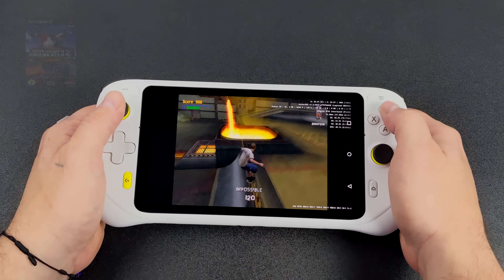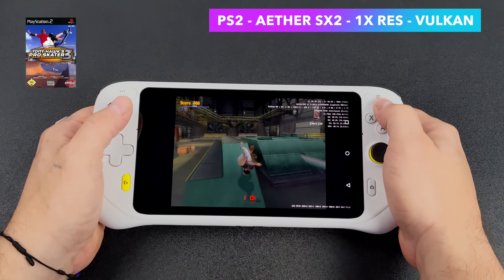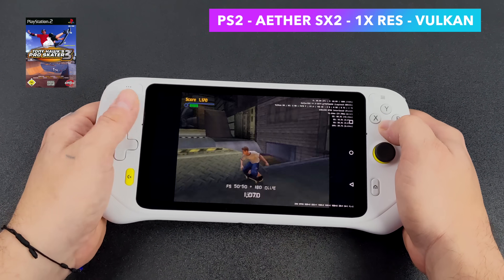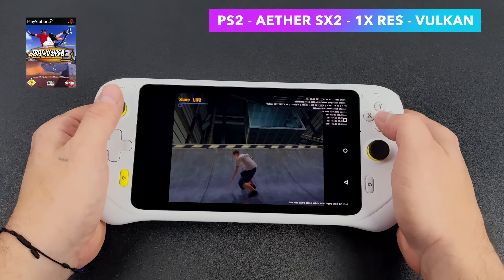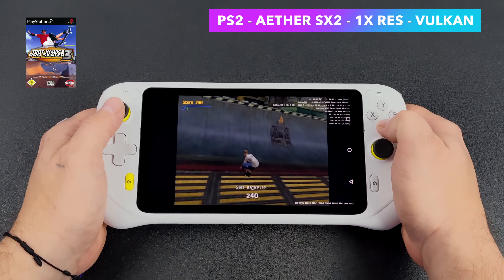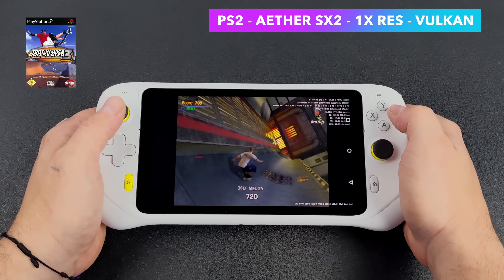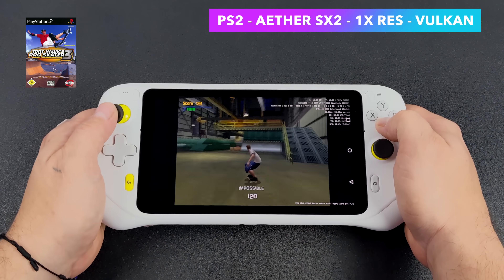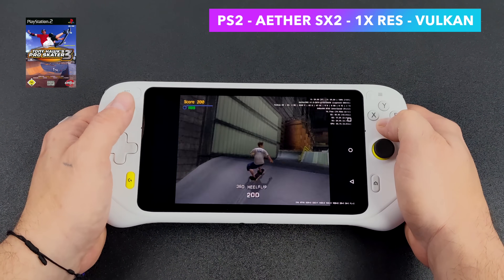The final thing I tested was some PS2 emulation using AetherSX2 — such a great emulator that kind of came out of nowhere and has now taken over the scene when it comes to ARM-based PS2 emulation on Linux and Android. Here's Tony Hawk's Pro Skater 3 at 1x resolution with Vulkan backend — fully playable on this device. I also tested a couple of 2D shmups and Crash Bandicoot: The Wrath of Cortex — same kind of performance. You can play those games on this device.